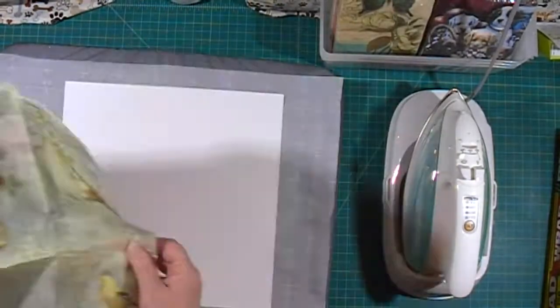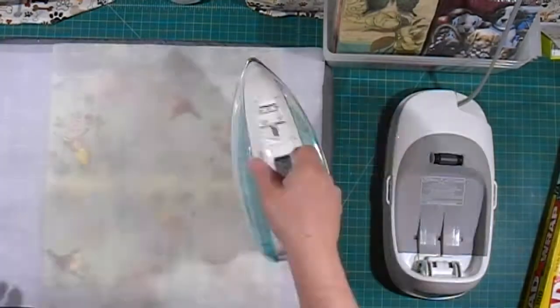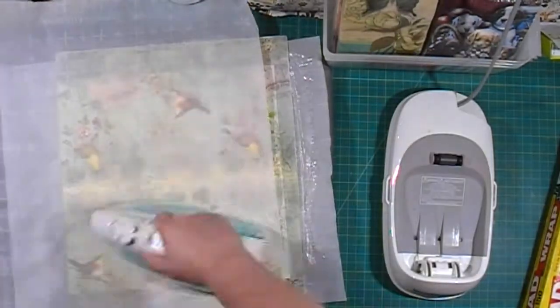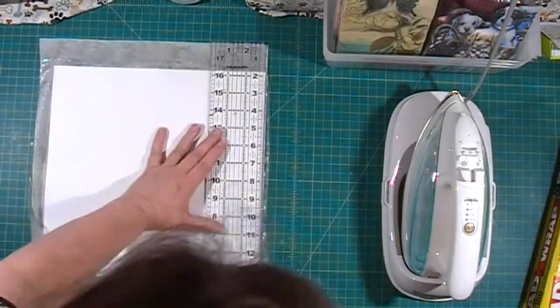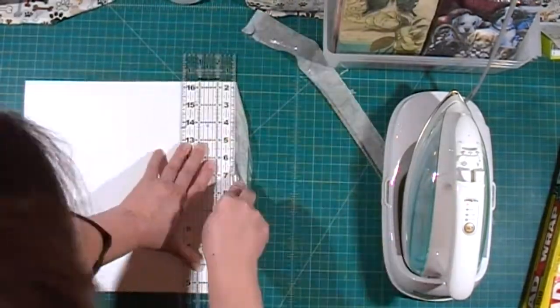Now we're going to repeat this process using another napkin. We're going to start with our saran wrap, then put the napkin on top and a piece of parchment paper on top of that, and we'll iron it down really good. Then we'll trim off the edges and repress.